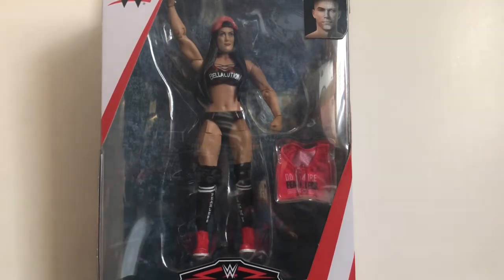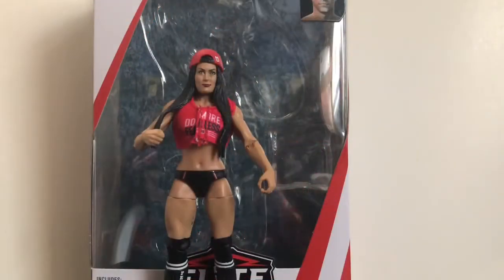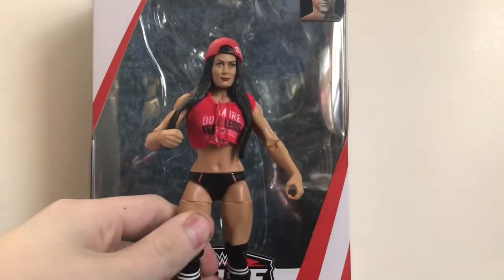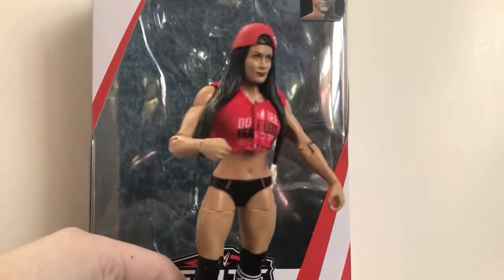Anyway, that's it for the packaging, so let's open up Nikki Bella and see how fearless she really is. All right, so here we have Nikki Bella out of the package. This figure is absolutely fantastic — I love it. This might be my absolute favorite Nikki Bella figure ever made. Mattel pretty much nailed it.